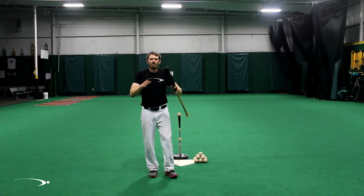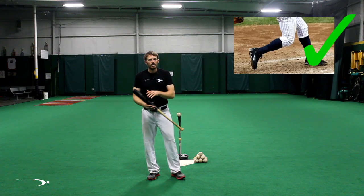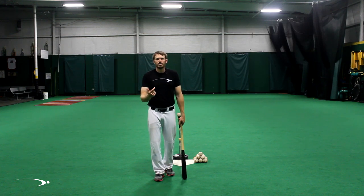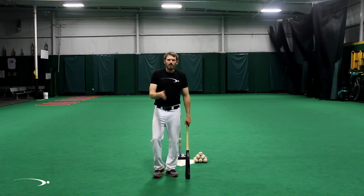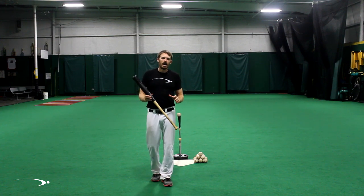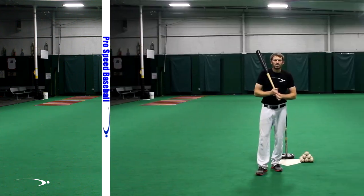We can actually use the squash the bug method as a stepping stone to get to that ideal contact position using our hips, staying balanced. The really cool thing I see in a lot of the guys I work with is that once they learn this method, eventually they start getting into that ideal contact position with that backside without even thinking about it, using this as a stepping stone. So we're going to show you exactly how to squash the bug — or rotate on that backside properly — so that you can start getting into that ideal contact position.